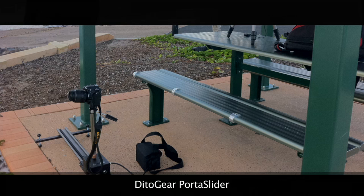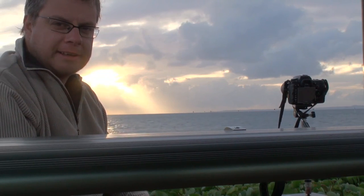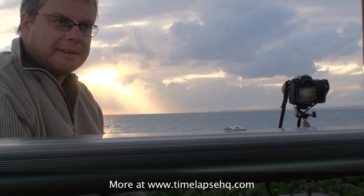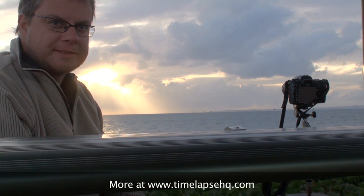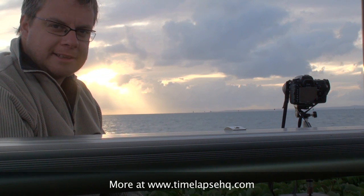Hey guys, just down here on our sunrise shoot with the D7000. I also have with me the new porta-slider that I picked up from Dita Gear, with the D7000 hooked up running from left to right doing a sunrise time-lapse. I've got it running at about every 8-second intervals because I started really early when it was dark, so I needed some overexposure for the dark shots. Once the sun rose, the auto exposure took over and allowed the camera to correct the exposure for the sunrise. It's been an interesting morning and it's been going for about an hour now, so let's see how it goes.